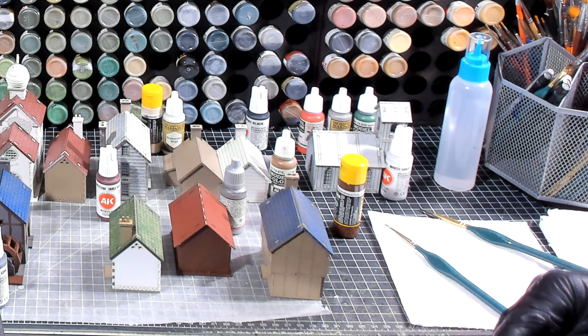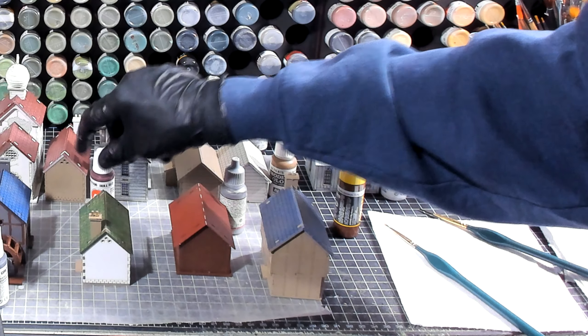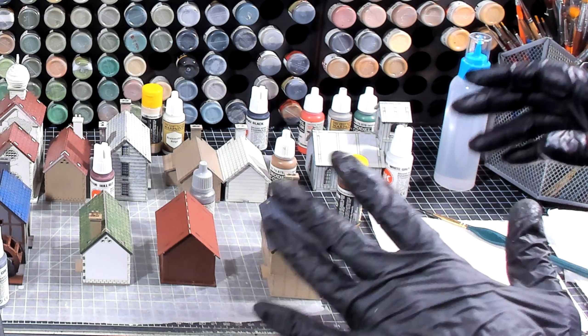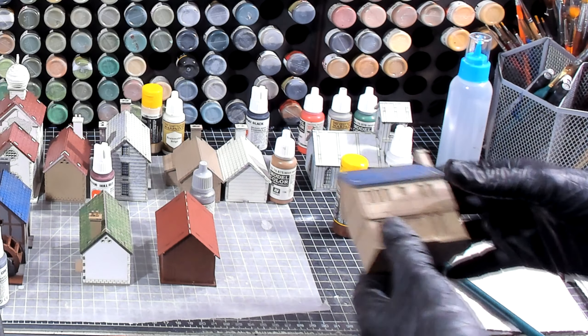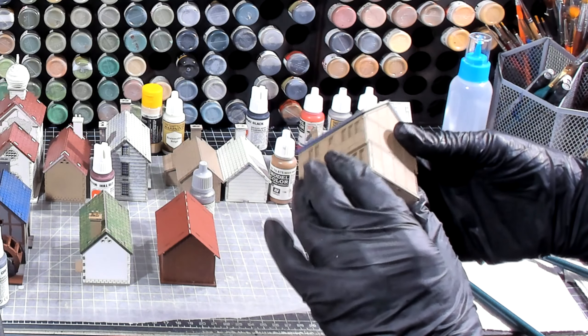Hello again everybody, this is Derek and I'm coming back at you with another wargaming and miniature video. In my last video I told you I was going to be filming these individual buildings in their own part as I paint. In this video we're going to paint the farmhouse, the manor house.